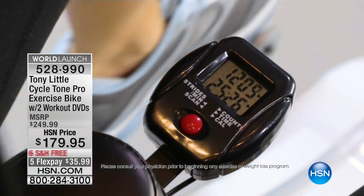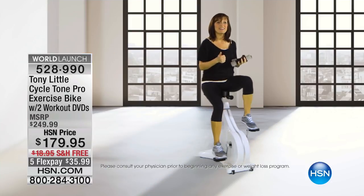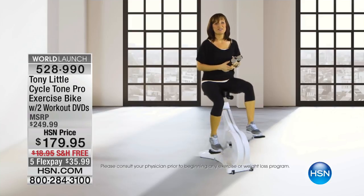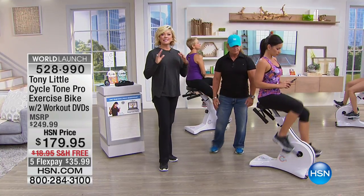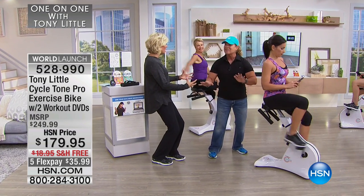Tony's thought of everything. He's also added a computer on the Cycle Tone that tells you your strides per minute, your calories, and how long you've been on it. It's a great piece of equipment — core, upper body, fantastic. It really is about that core engagement while riding a bicycle. No bike like this ever before.